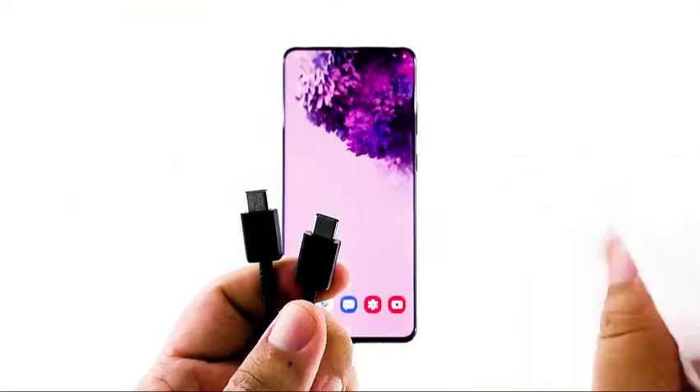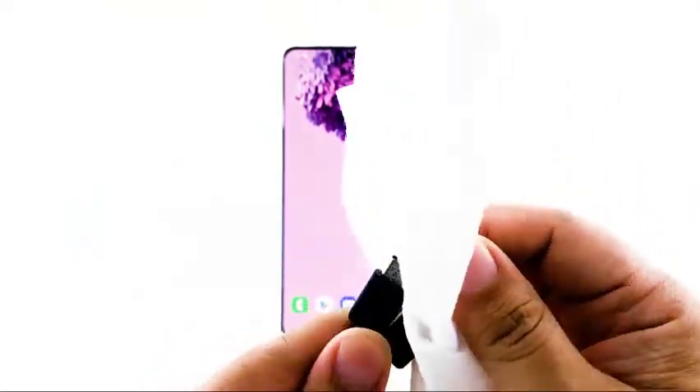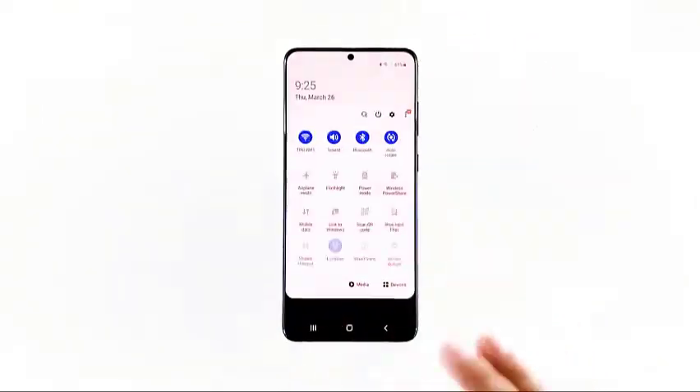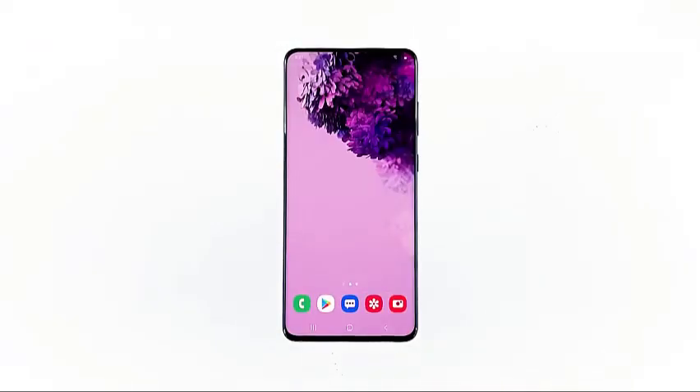Once the moisture gets absorbed, the moisture detected error will just disappear. However, if you think that water has found its way into your phone, then you must have a technician check your device. Hope that this simple guide has been able to help you one way or the other.